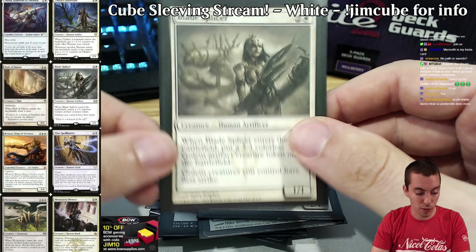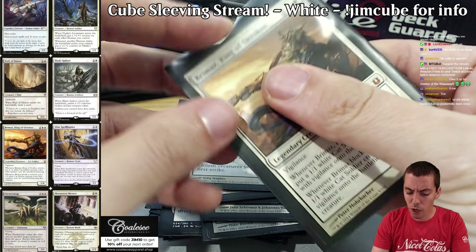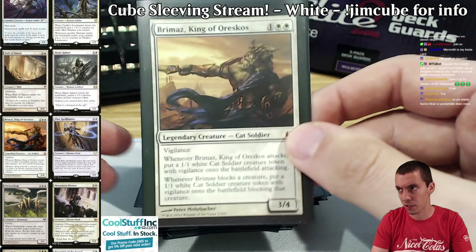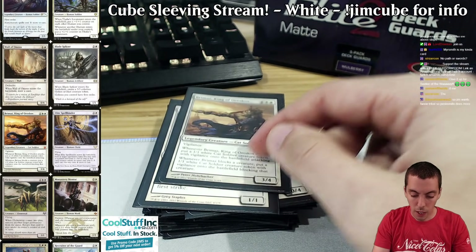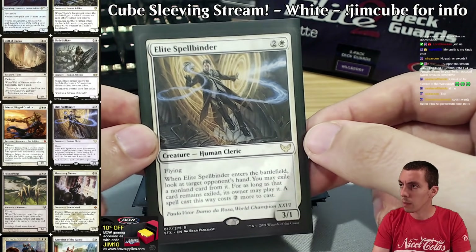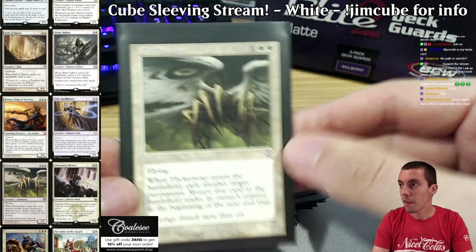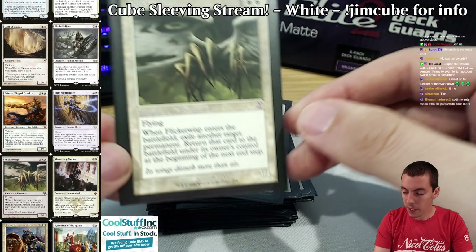Brimaz gets poo-pooed a lot, but it's a very solid card — makes tokens, goes wide, a solid individual threat that's kind of hard to kill. We see this card go last in Magic Island cubes a lot, but that's because those cubes are about different things. When you have lower-curve aggro decks, Brimaz is pretty sweet. There are no real anthems in white because they're not powerful enough. New card here in Spellbinder — human, blinkable, aggressive card, solid disruption. Flickerwisp in the brand new border — another solid card, good for blinky stuff.